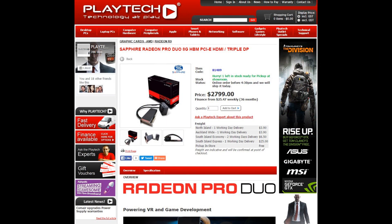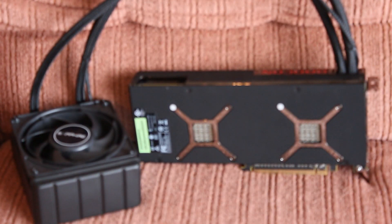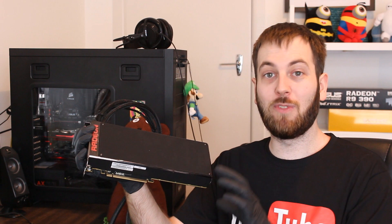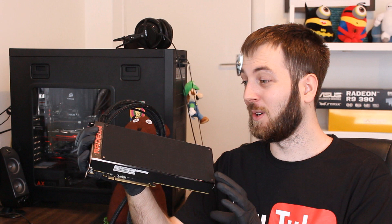Let's talk about the price — how much is this going to actually set you back? In New Zealand at Playtech, it's going to cost you $2,799 New Zealand dollars. That is absolutely crazy. And in the United States, it's going to set you back around $1,500 US dollars. This is an absolutely insanely priced graphics card — it is so expensive. And if you're really fond of bankruptcy court, you can use two of these in CrossFire. Yes, you can CrossFire the Radeon Pro Duo — that is just absolutely nuts.